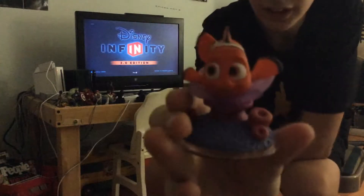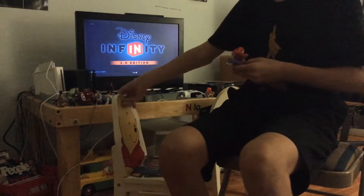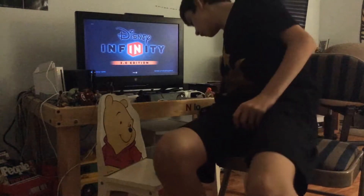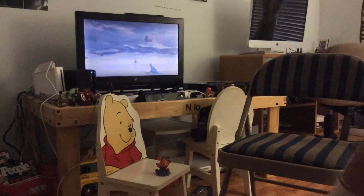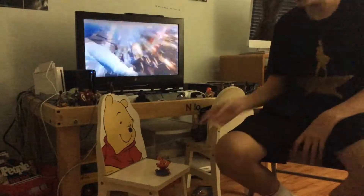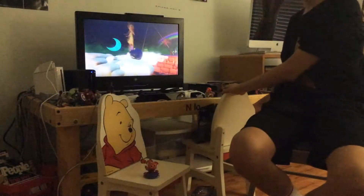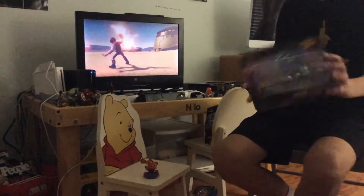Here he is right here. He looks really cool. Let's put all the figures right here. Sometimes I like to check the camera because sometimes they just stop recording. Okay, we're still rolling. Let's get another Finding Dory item. What's better than having Nemo than a Finding Dory playset?